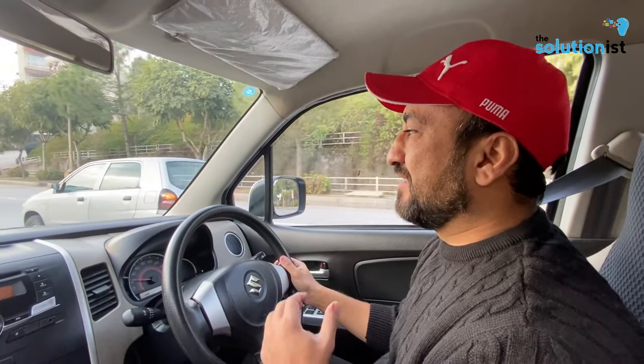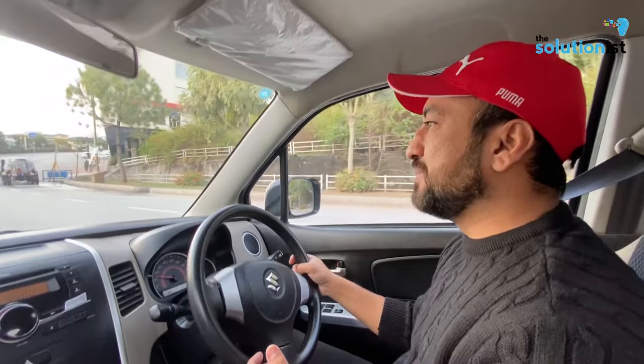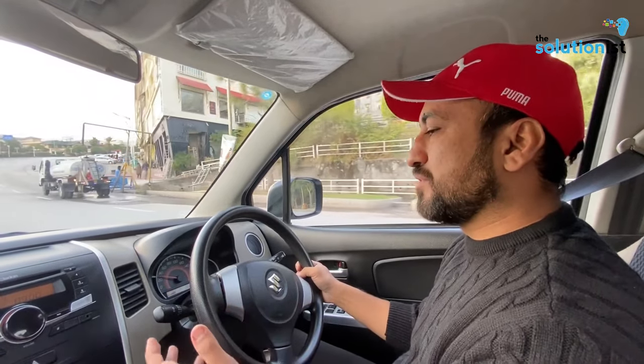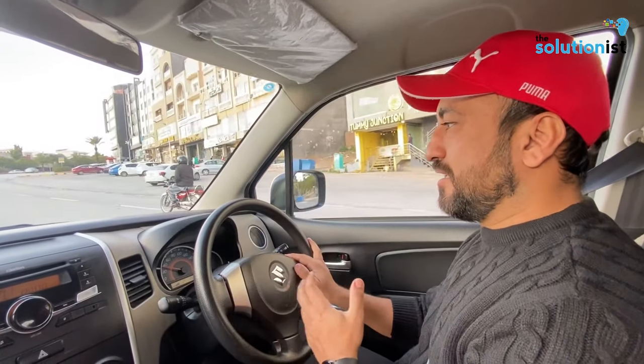I will tell you a few features. There are heated seats, push start, airbags, ABS, lane assist, and sensor-based cruise control. There are a lot of things in this car.